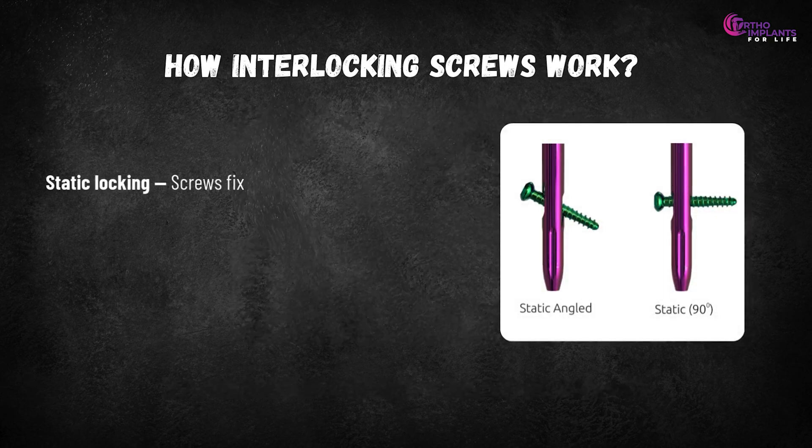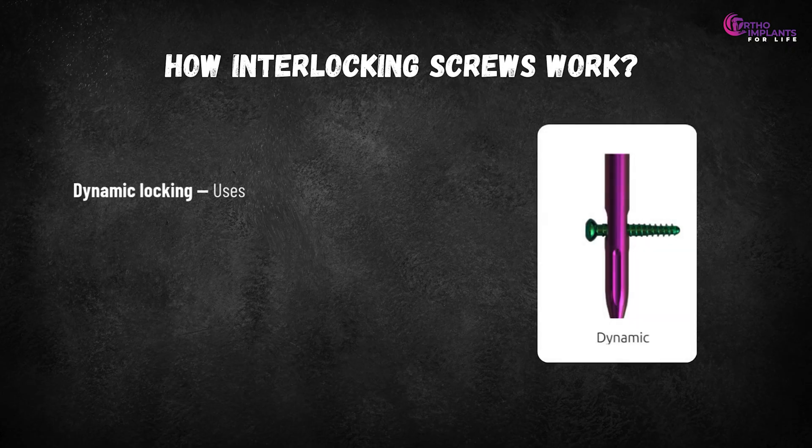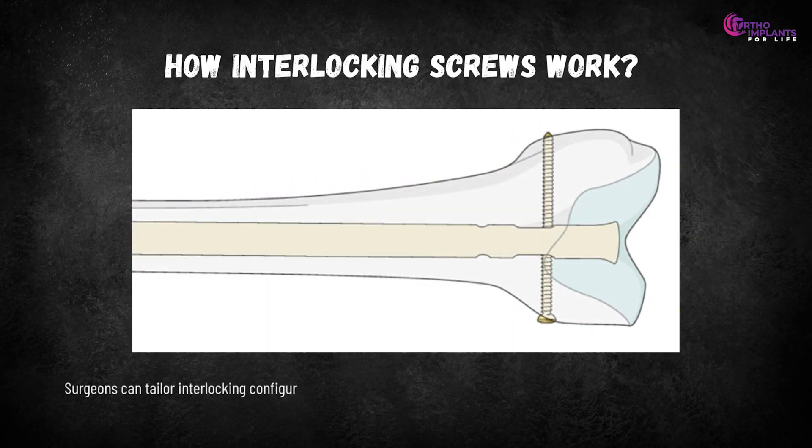Static locking fixes the nail rigidly, giving very stable fixation immediately, but it also means all the load may be borne by the screws, especially early on. Dynamic locking uses special holes — often oval — in the nail that allow controlled axial motion when weight-bearing. As the patient walks, slight compression across the fracture encourages callus formation and biological healing. Surgeons can tailor the interlocking configuration based on fracture type, patient weight-bearing plan, and healing strategy.